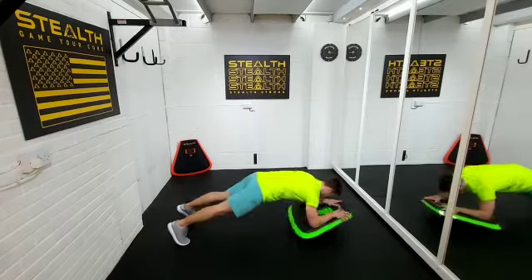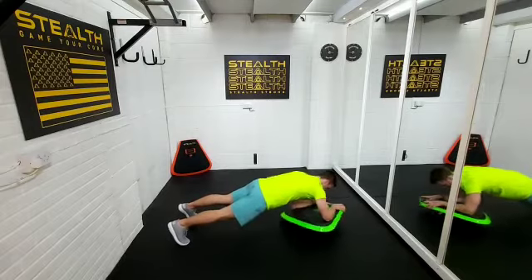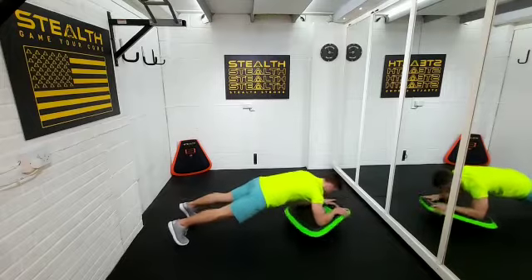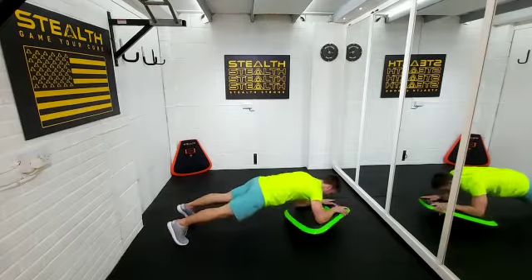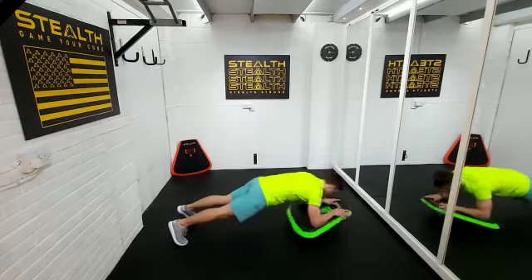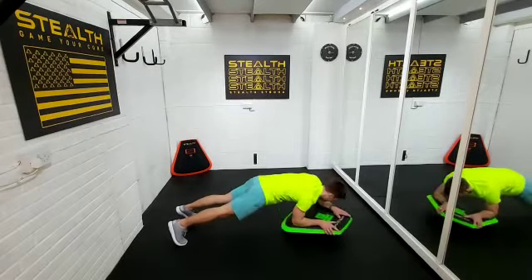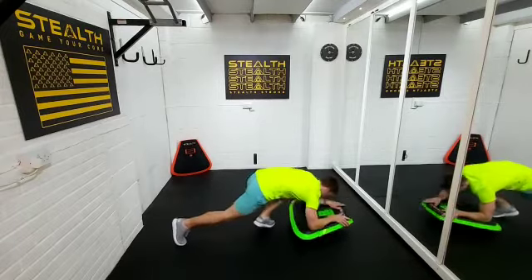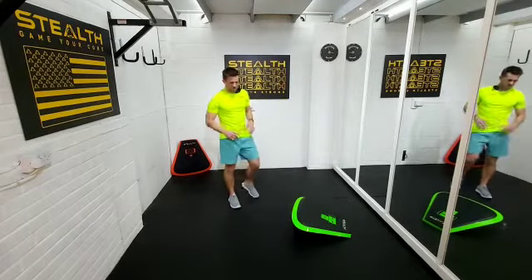Thirty seconds to go. Twenty seconds to go — remember, take that quick rest if you need it, otherwise push through. We're only doing two minutes, just a small bout of exercise. Five seconds guys, three, two, one.